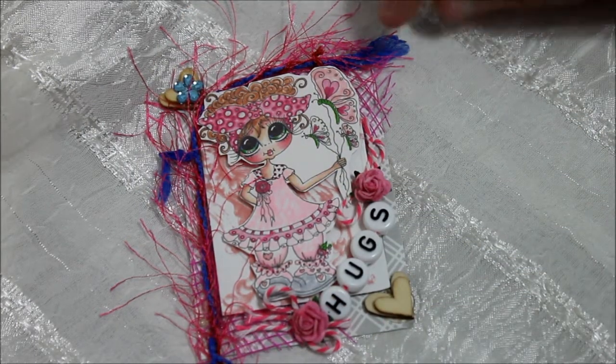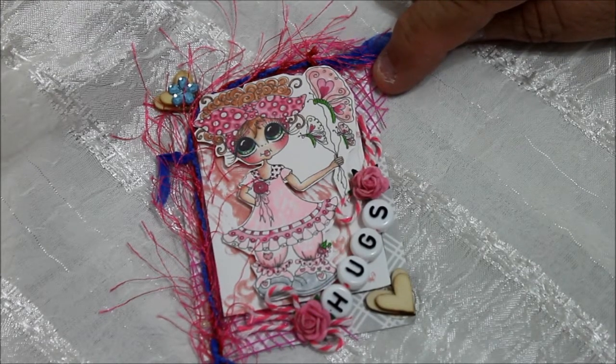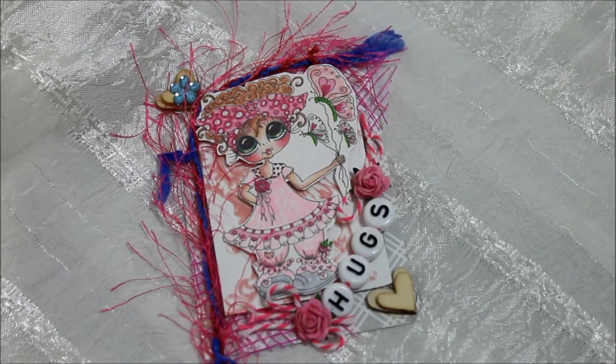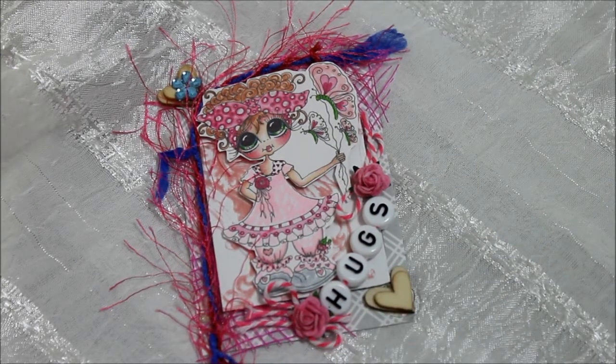I used it around the border like that, and under all of that I used some hot pink mesh — it's under everything else. So there's a layer of mesh, as you can see, and then over the top are the other things.